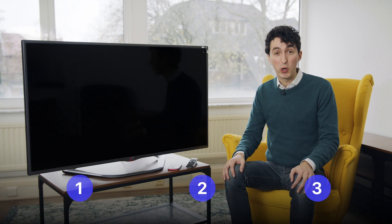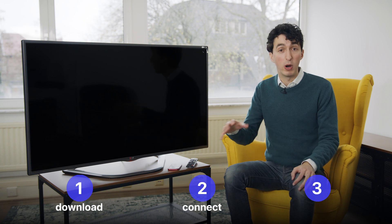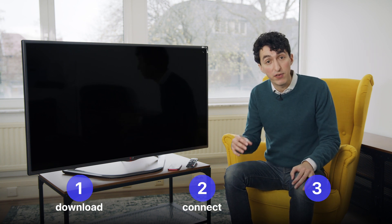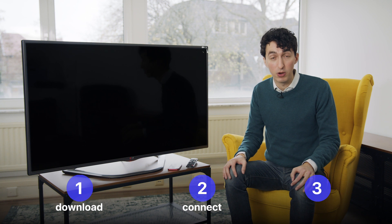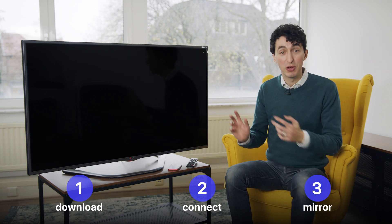MirrorMeister comes with a free trial, so you can download it right now from the App Store and check it out — and I'll be using the free trial in this video. It doesn't require any cables or extra hardware, so it's pretty simple. In this video, we're going to download the app, connect to your wireless network, make sure your TV is on the same network, and then mirror what's on the iPhone to the TV. Let's check it out with this LG TV.